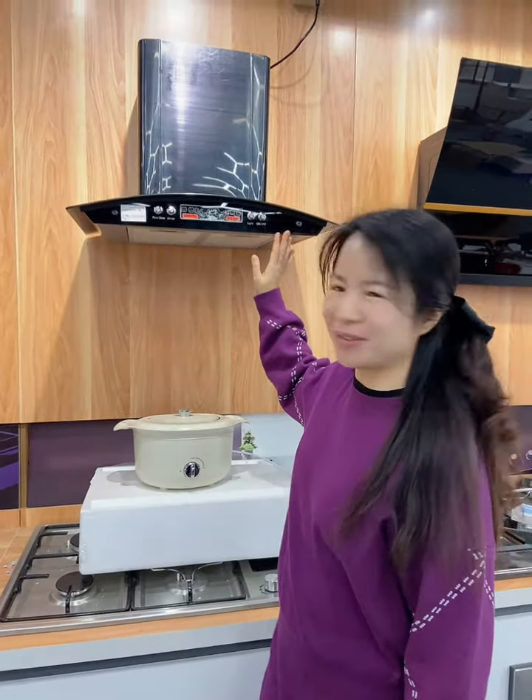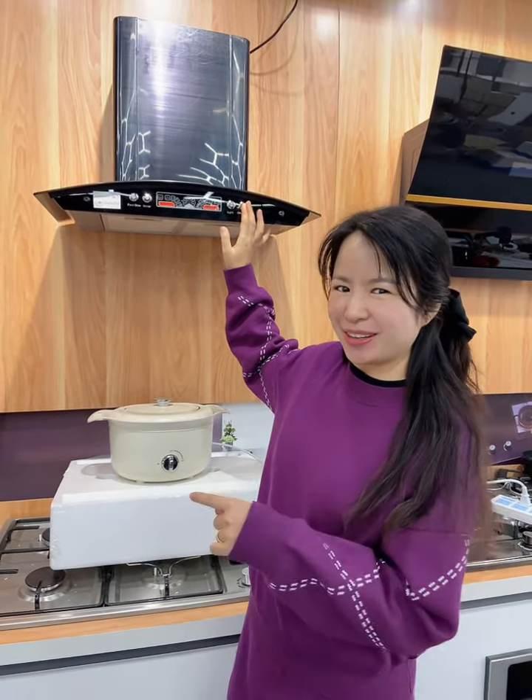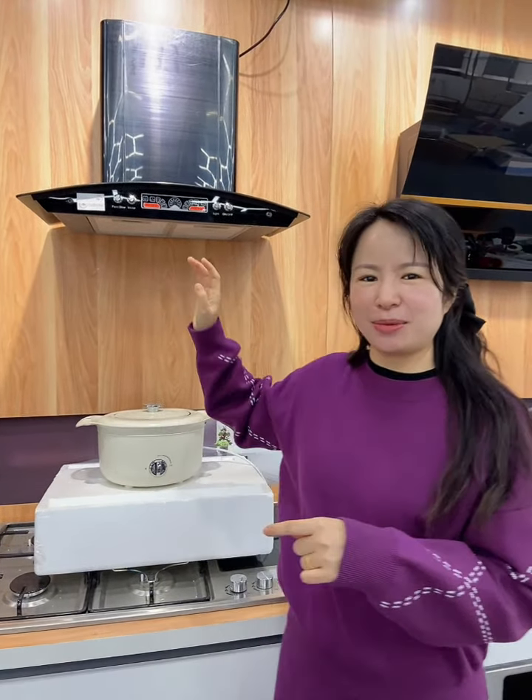Good afternoon. Today I want to introduce our basic model. This is a very, very old model, but also very popular — many customers like it because they've been with it for a long, long time. The price is also very, very competitive.